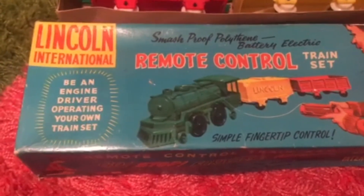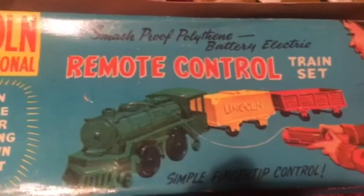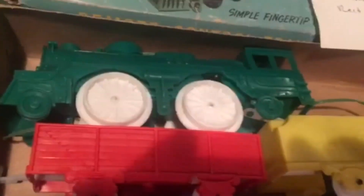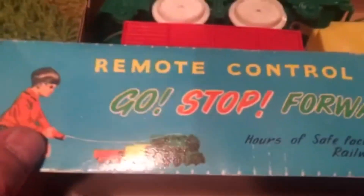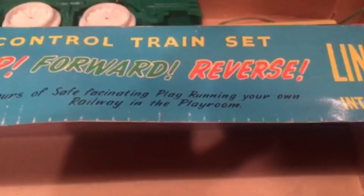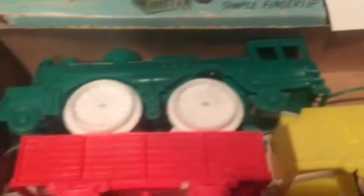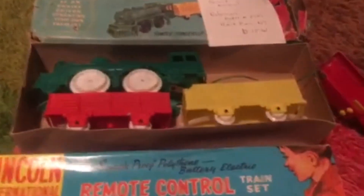One last vinyl plastic set. This is a Lincoln International Smash Proof Polyethylene, Battery Electric, Remote Control Train Set — very similar to the Tico. It says Lincoln on it, and remote control — hours of safe, fascinating play, running your own railway in the playroom. I'm guessing this is made overseas somewhere. It's got a battery box, forward, reverse. And I have a second set, a little ratty, but if you take a look it says Gerard Martin, reference model 2751 — received from New York, 9-15-61. So unless I find more, this is the last of the plastic vinyl sets, battery operated floor trains.